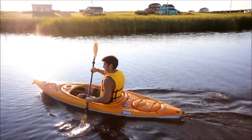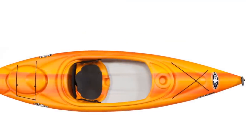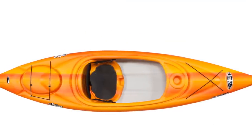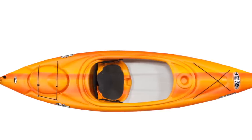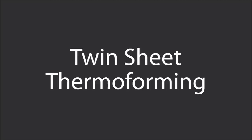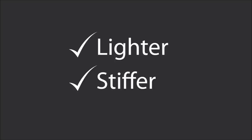This kayak is made of twin-sheet thermoform polyethylene. Pelican is the leading North American kayak manufacturer to use this process, and it has a number of advantages worth mentioning. When you're looking at kayak performance, generally speaking, the lighter and stiffer the kayak, the better. Twin-sheet thermoforming, or TST, allows us to make a kayak that is lighter and stiffer than other polyethylene boats.